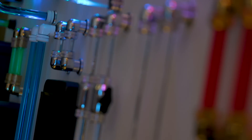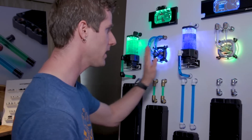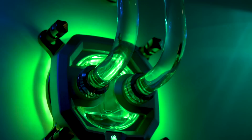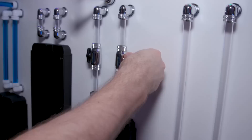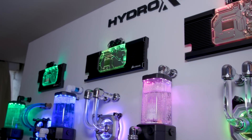For their coolant, they've partnered with Mayhem and are offering five different colors including clear — green, blue, clear, purple, and red. So there you have it: irrefutable proof that Corsair doesn't care how small or niche a market is. If it exists in the PC space, they will go after it.